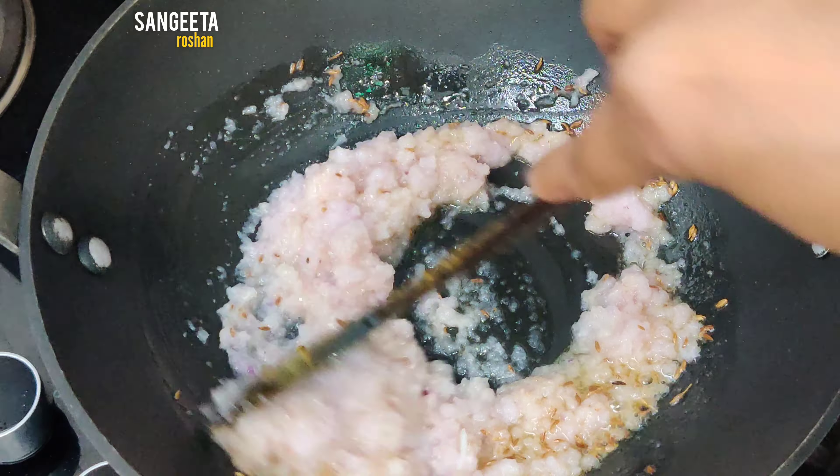Now we add red paste and put it on top, mix it once, and cook it for 3-4 minutes.